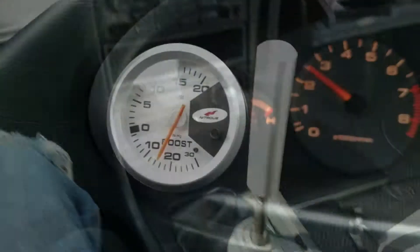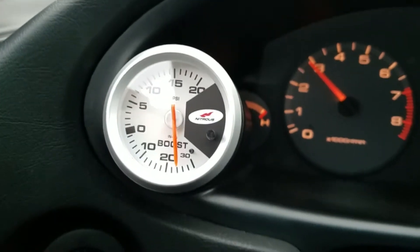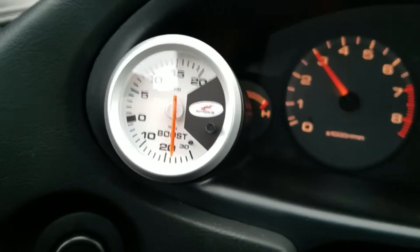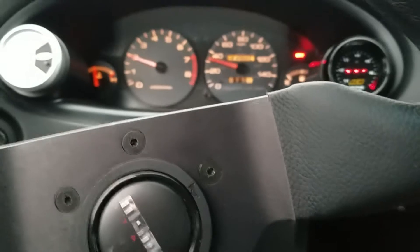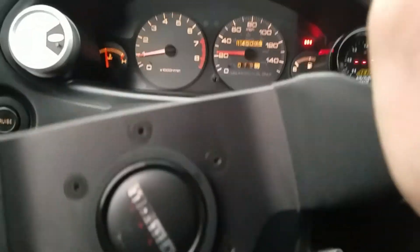It's working. The boost gauge is working really good. I've never enjoyed driving this car more than how it is right now — it's really dialed in nice. It's just a joy to drive.